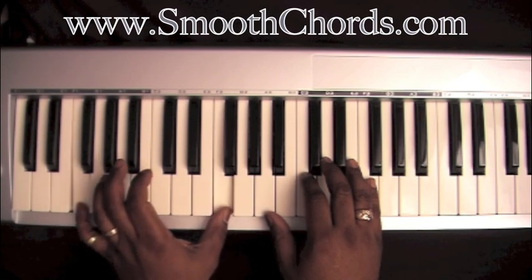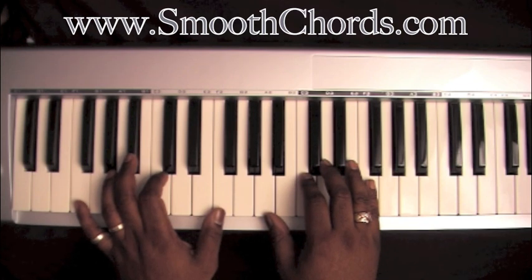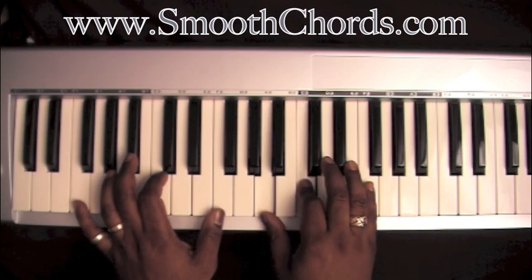Left hand is going to be on two F's with a C. Right hand is going to be on an inverted F chord: A, C, F.